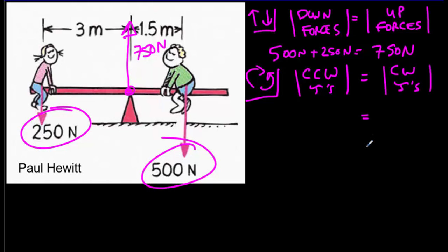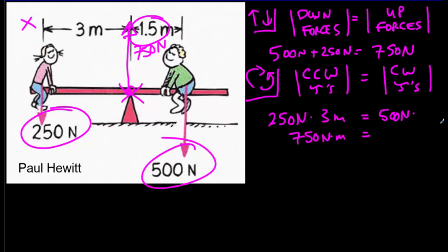Our teeter-totter isn't rotating, so we could choose anywhere as our axis of rotation and still have this balancing of torques. The natural place to choose is right at the fulcrum. The weight of the girl exerts a counterclockwise torque: 250 newtons times 3 meters equals 750 newton-meters. The weight of the boy exerts a clockwise torque: 500 newtons times 1.5 meters, again 750 newton-meters. The torques balance out — just as much counterclockwise as clockwise. It's coincidental that we get 750 in both cases; what's important is that torques and vertical forces both balance.